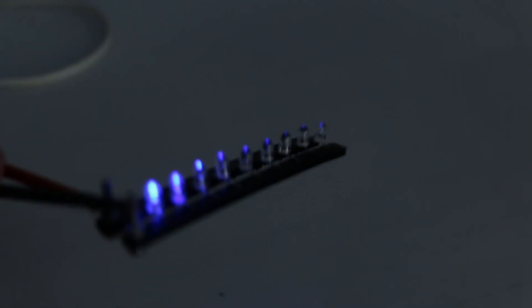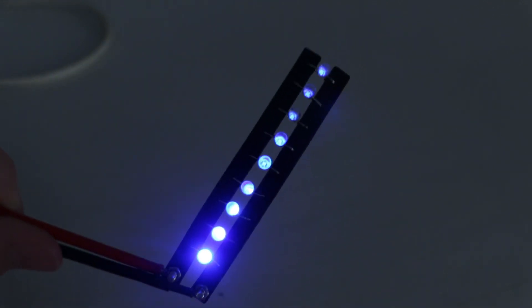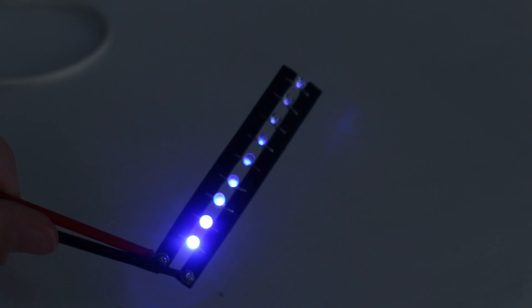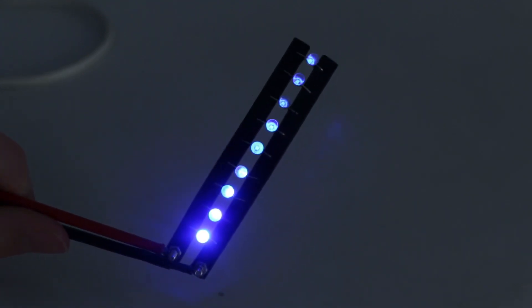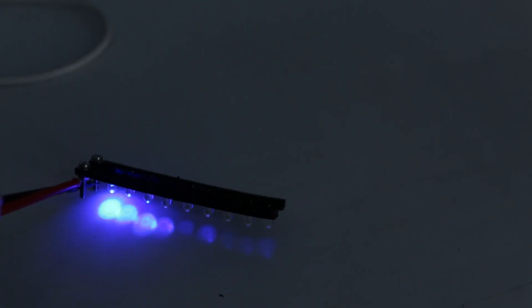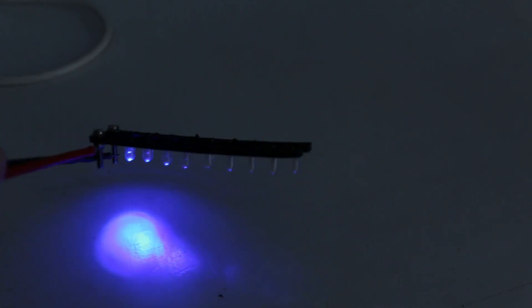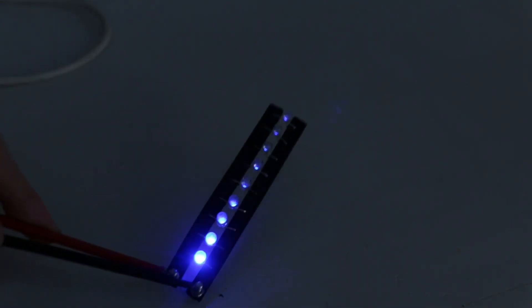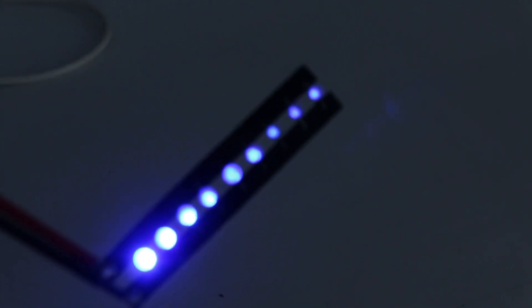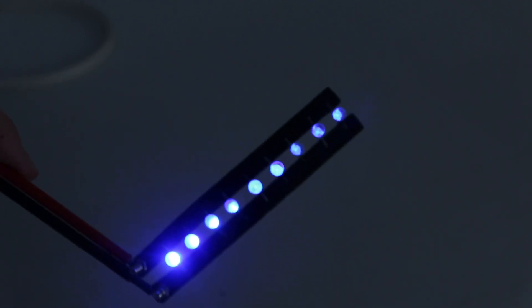Here you can see another example with LEDs, and you can see how the resistance works as well. I added these LEDs down this strip which I printed, and on the ends I connect up a power supply which will give the LEDs power. You can see the further down the LEDs go, the less bright they are. That's because the resistor — the 3D printed part, which in this case is the resistor — gets longer and longer, and so there isn't as good a connection.